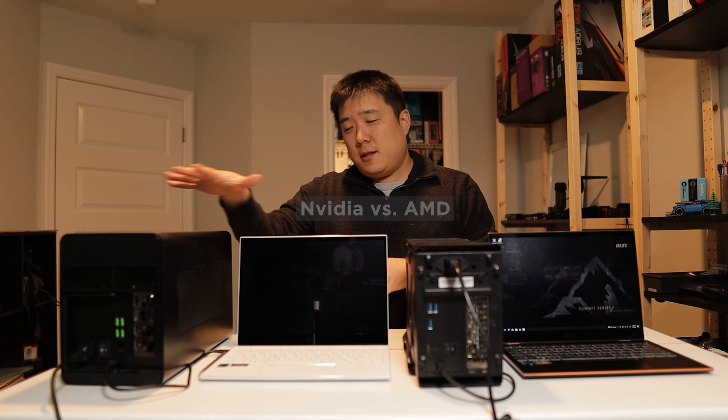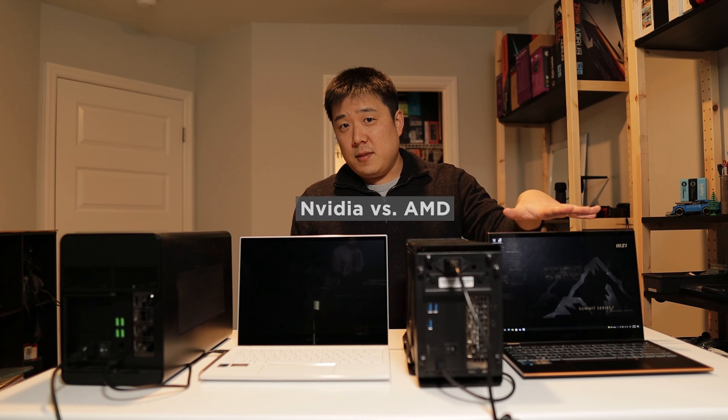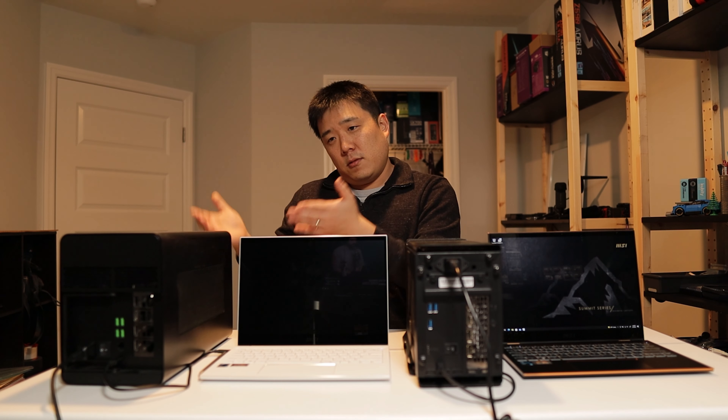This is more of the green side — NVIDIA — and then here is the red side, the Radeon AMD side. Traditionally, I have always recommended NVIDIA cards over AMD cards just because of the CUDA cores that you'll be able to leverage in a lot of rendering software. It just means that in basic terms, a lot of software that we use on a daily basis is just made for NVIDIA cards, so they just kind of talk to each other very well.